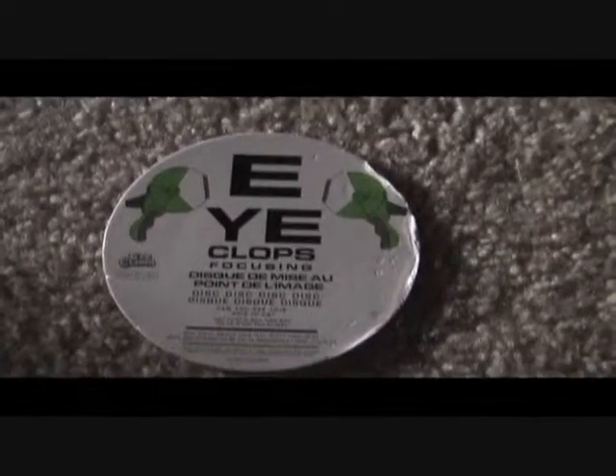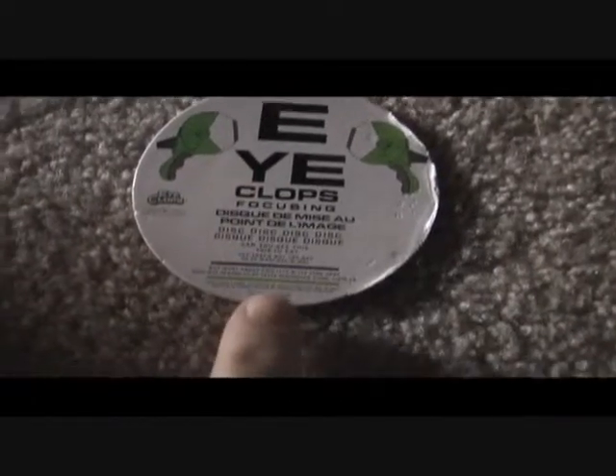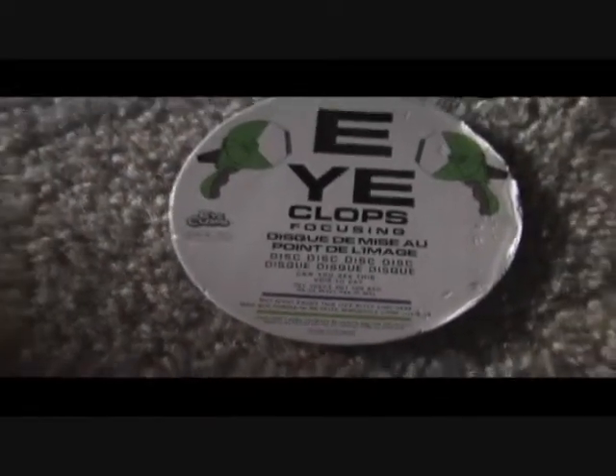Okay, this is a little disc. Here's my finger that came with it. You can see this writing down here is tiny. Anyway, Shane's gonna show you how that eye clubs works. How does it work, Shane?